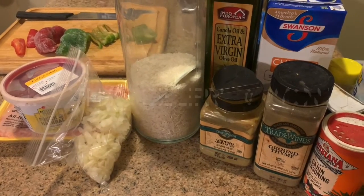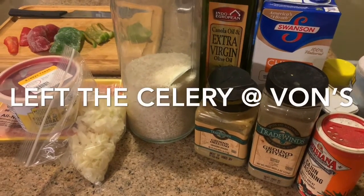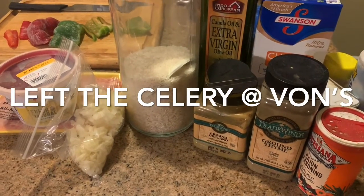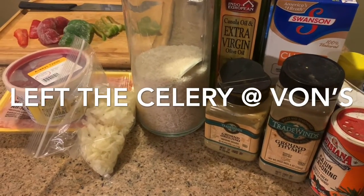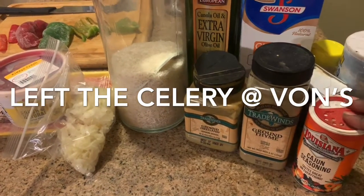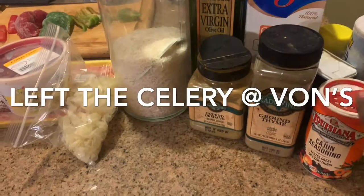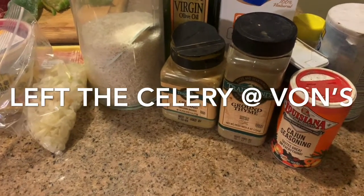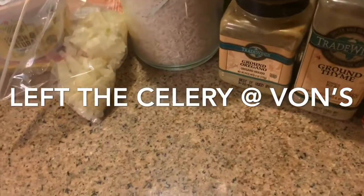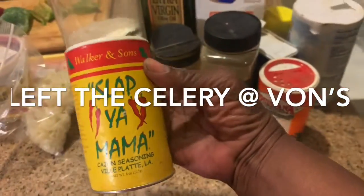Let's do a double check on our ingredients. We need some ground beef, we need some chicken liver, we need rice, we also need some salt, pepper, we have some brown thyme, some brown oregano, we're going to also use some Louisiana Cajun seasoning, and onions and bell peppers. And our secret ingredient today is slap your mama.